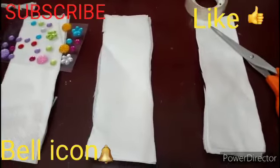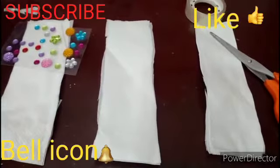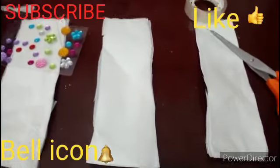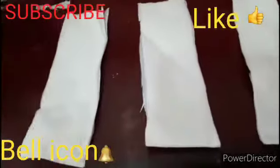Hey guys, welcome back to my channel Crafty Craft. Today I'm going to do a video on how to make a paper soap. So let's start the video. You have to take a tissue paper and cut it into three parts.